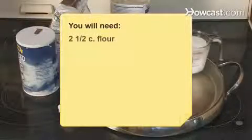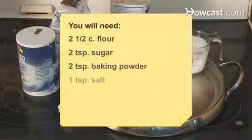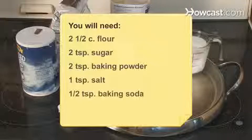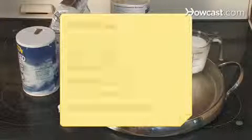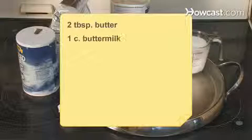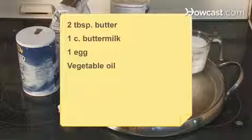You will need 2 and a half cups of flour, 2 teaspoons of sugar, 2 teaspoons of baking powder, 1 teaspoon of salt, half a teaspoon of baking soda, half a teaspoon of cream of tartar, 2 tablespoons of butter, 1 cup of buttermilk, 1 egg, and vegetable oil.